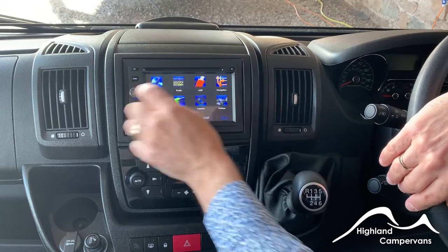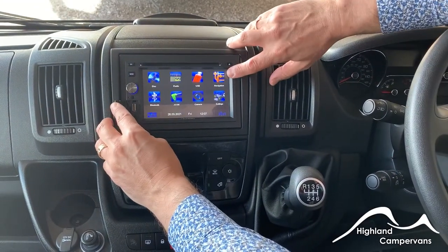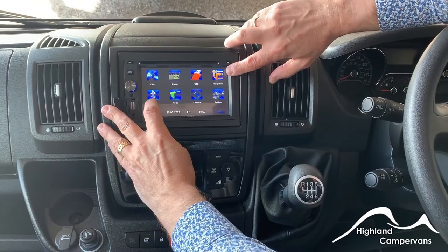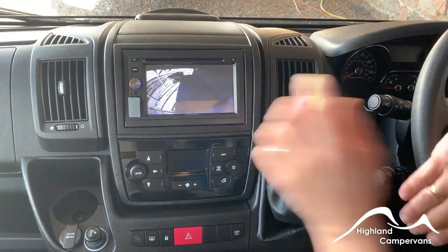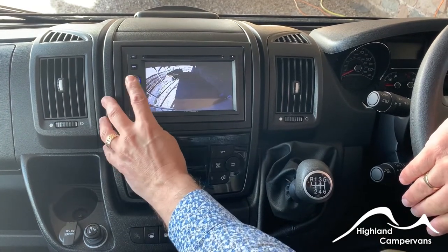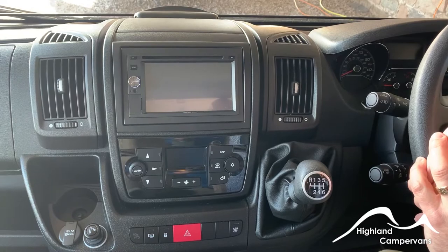Going back to the menu button, you've got USB ports on the front as well as navigation and Bluetooth access for your phone. The reversing camera image is showing up on that one as well. Press and hold in for a couple of seconds to turn it back to a white light, which switches the unit off.